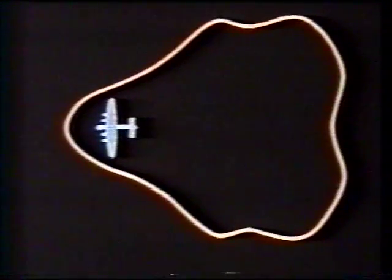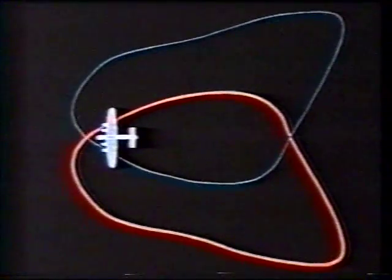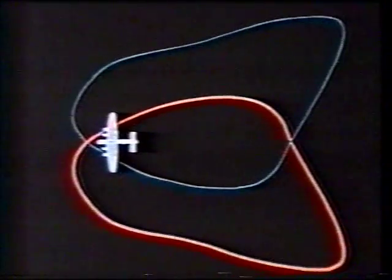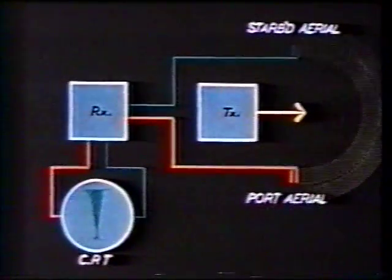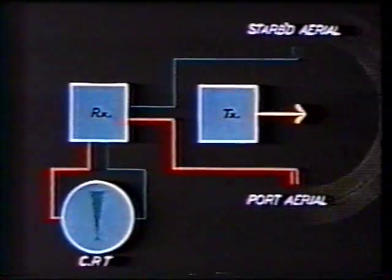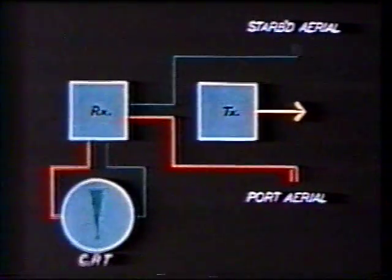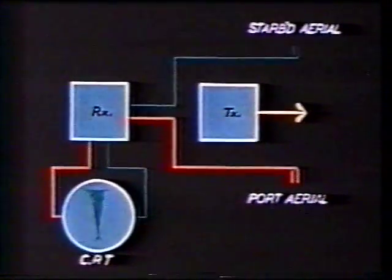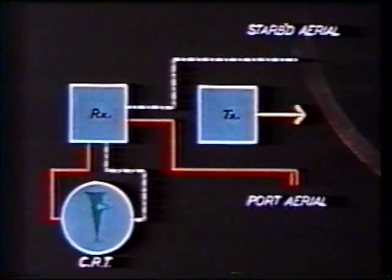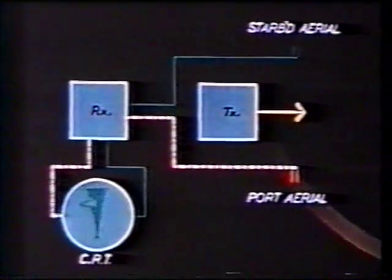The receiving aerials have polar diagrams consisting of wide lobes lying to one side or the other of the line of flight. The signals from the receiving aerials are fed alternately through the receiver to the deflector plates of the cathode ray tube in the indicator. Thus on the time base, signals from the starboard aerial produce deflections to the right, and signals from the port aerial produce deflections to the left.